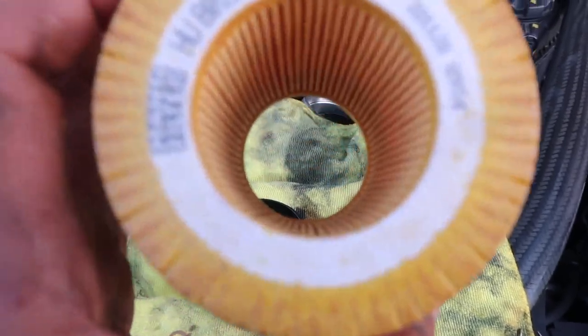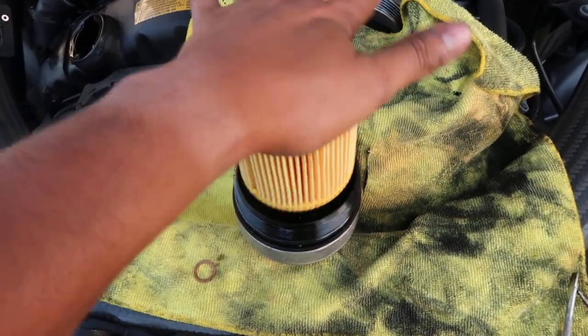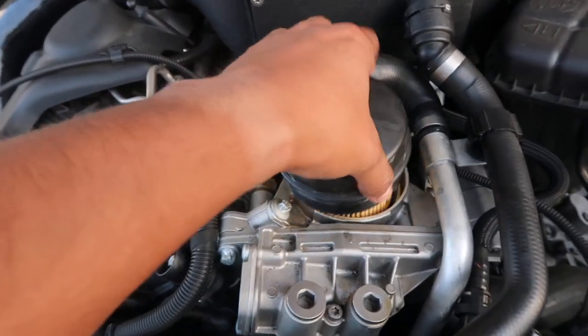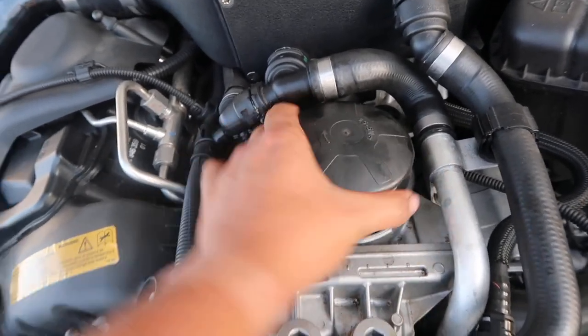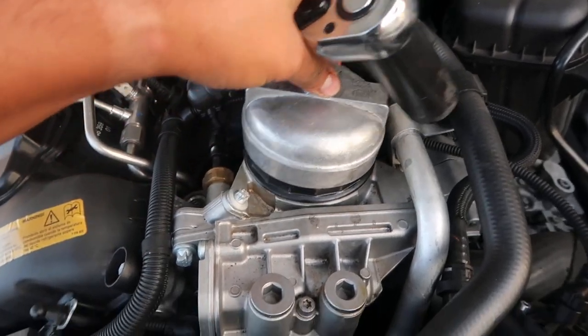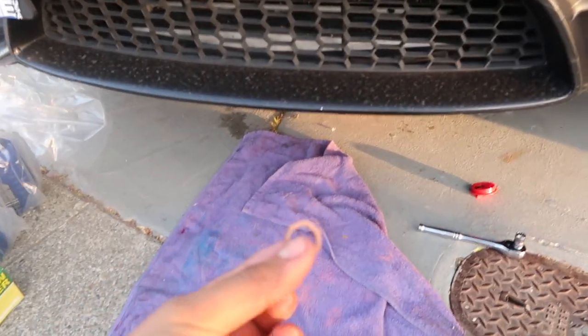Time to swap in the new oil filter — made in Germany, just the way we like it. Pop it right on, then add the new oil filter housing and twist it on. Once it's on, tighten it up, and the oil filter housing is good to go.